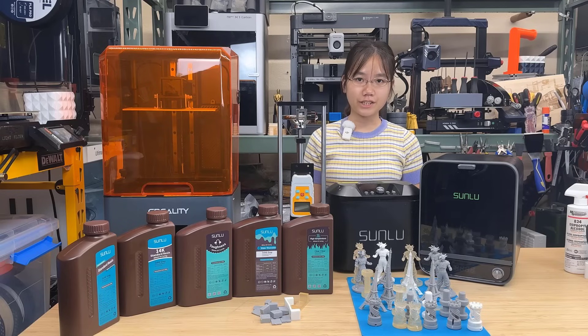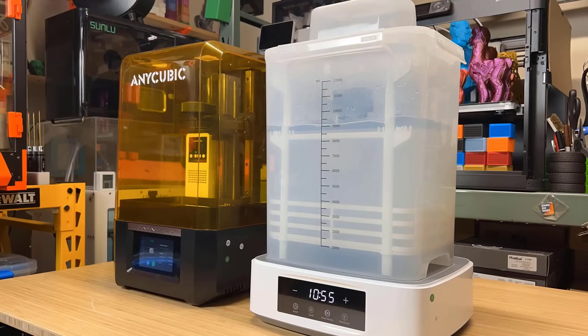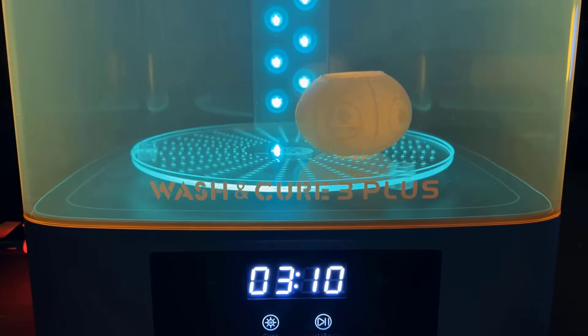Welcome back to Aurora Tech Channel. We do a lot of 3D printing on here, and we usually use FDM printers because FDM printing is just easier. There's no need to wear gloves, wash the prints with isopropyl alcohol, or cure them with UV light.